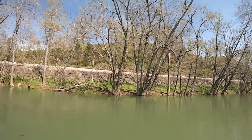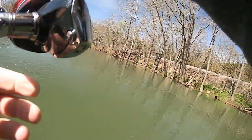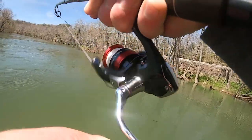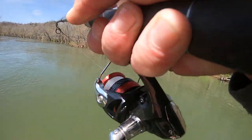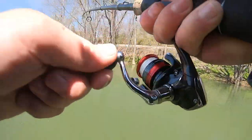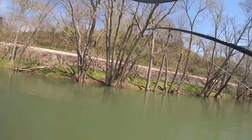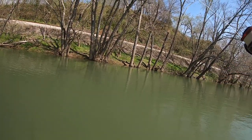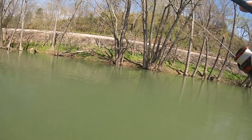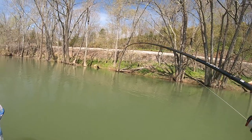Uh oh - I think that's a muskie. Yeah, it's a big muskie. I told you this was gonna happen. On a wacky rig senko? Oh my god, shut out! Wacky rig senko! I knew as soon as he hit it I was like, uh oh. That's funny though.